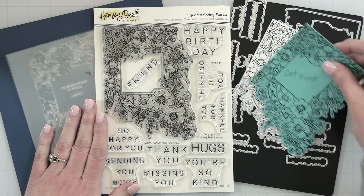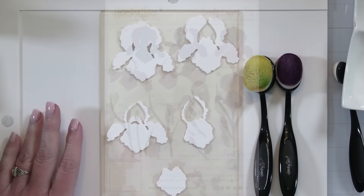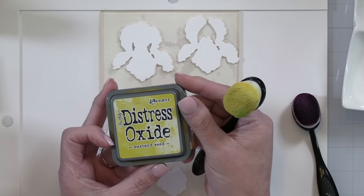And again, this is the Squared Spring Florals. Okay, it's time to create a card today, and I'm going to be using the new Lovely Layers Iris die set. I have cut everything out of white cardstock and stuck it down on my waffle flower sticky grip mat.